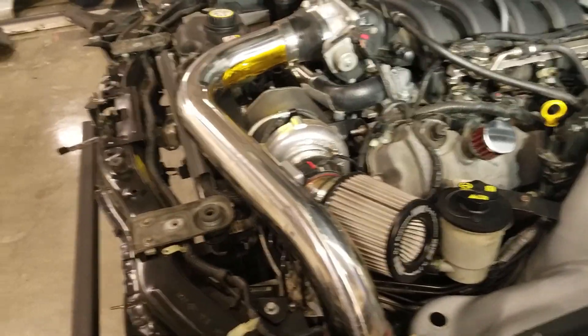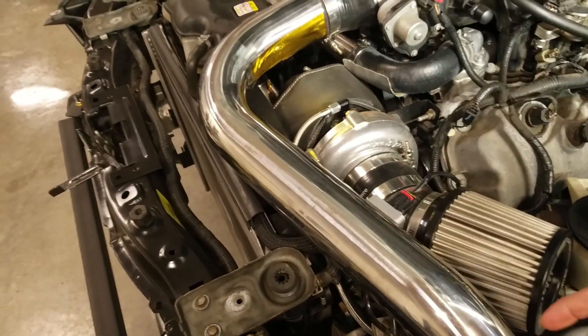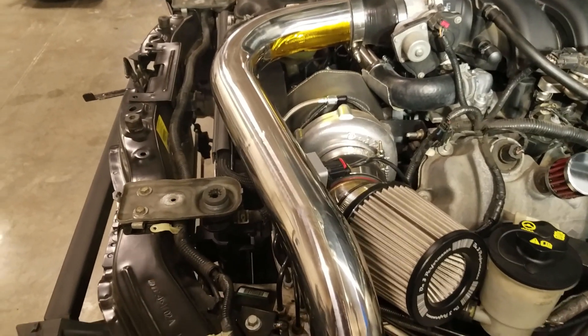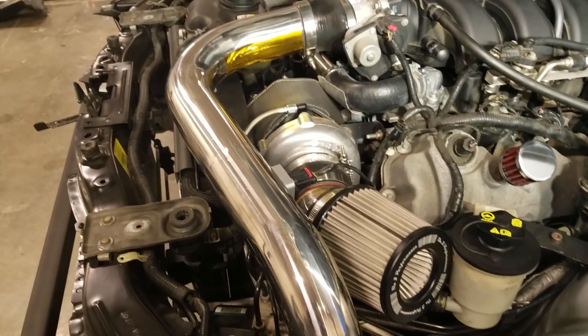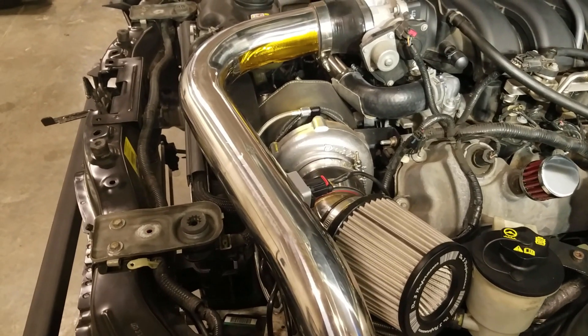I'm going to remove a lot of stuff: this intake pipe, the intake filter, and I might need to remove this coolant reservoir. I'll also obviously remove the turbo drain and feed, the cold side piping connected to the turbo, and also the up pipe or feed pipe to the turbo.